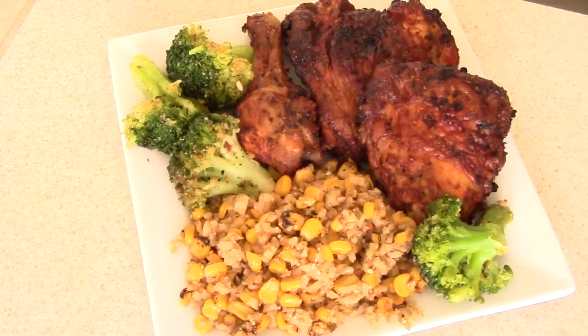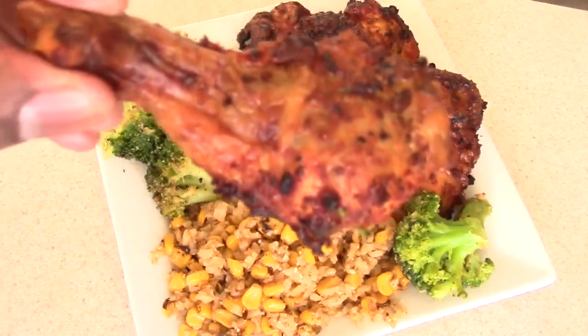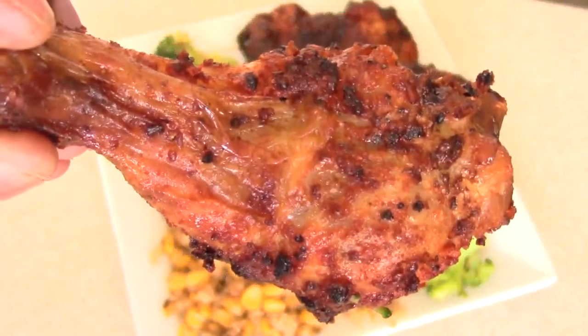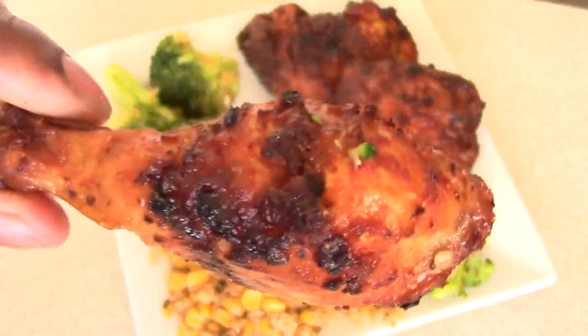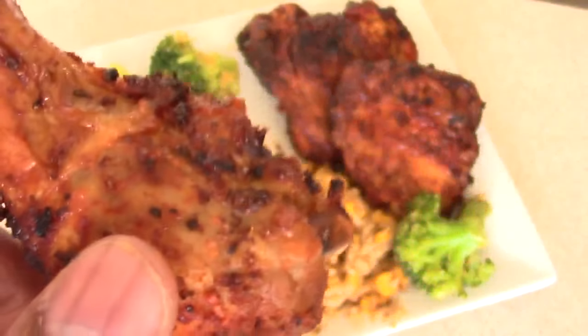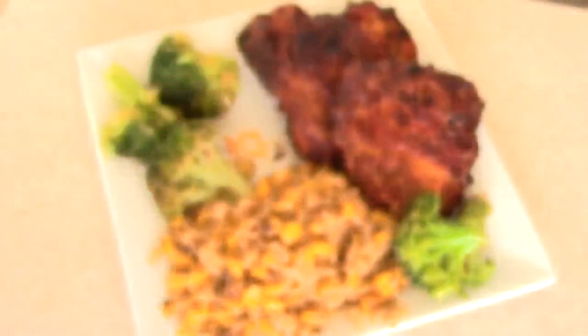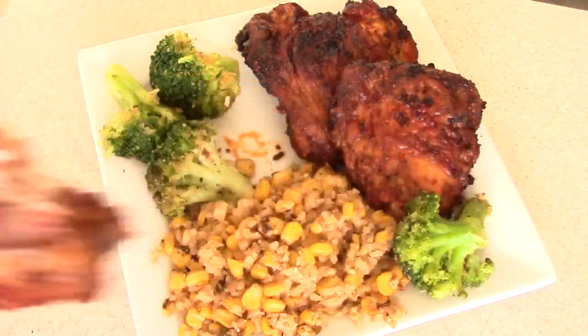Make sure you share this with your family and friends because this could be you. I'm ready to eat — let's go for the drumstick first. Look at that — no flour, no egg wash, just a couple quick seasonings. I'm telling you this is going to taste nice and juicy and flavorful with a little char crust to it.